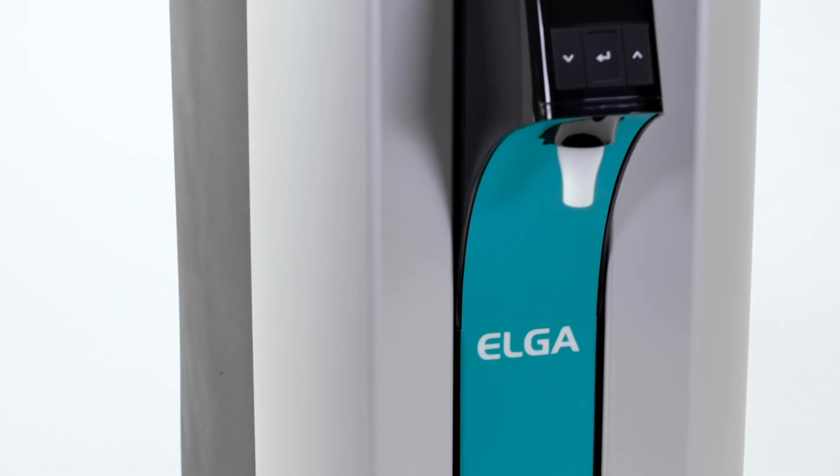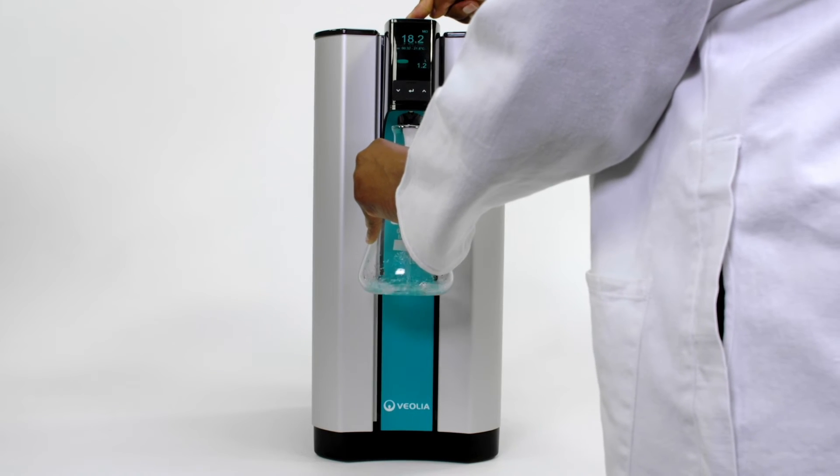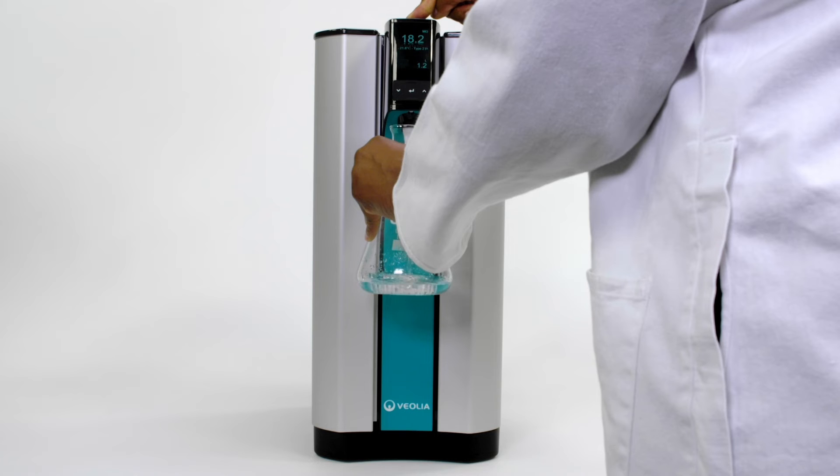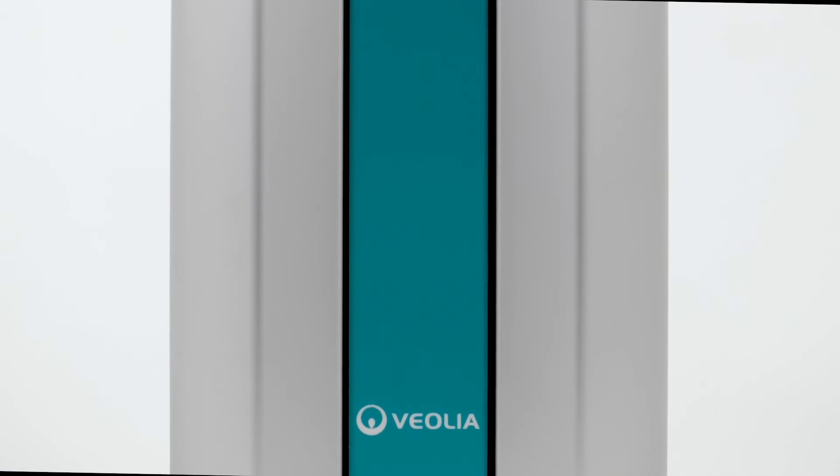Because you have the right to demand more, PureLab Quest gives you more: all three water types, value, reliability, and simplicity — all wrapped up in one beautiful and elegant system.